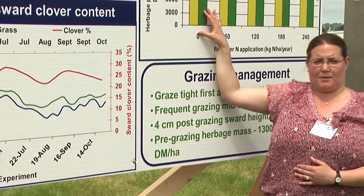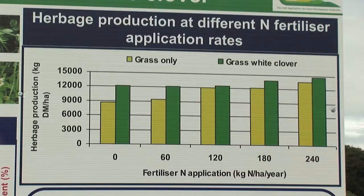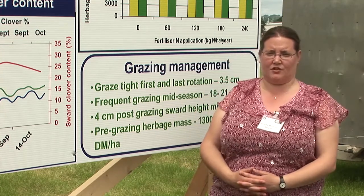In this box, we have an experiment we've been running at Moorpark for the last four years — this graph shows three years of results. We see that even after 240 kilos of nitrogen, which is a high input, we're growing about 1 to 1.2 tonnes of extra herbage over the year in the grass-clover system. We have about 23% sward clover content on average across the year, which is a very respectable quantity of clover in terms of seeing benefit from it.